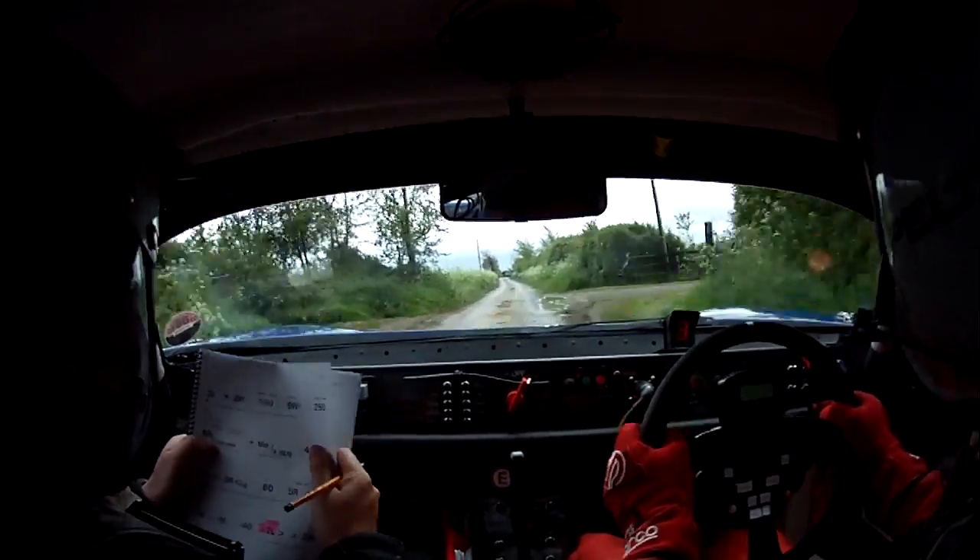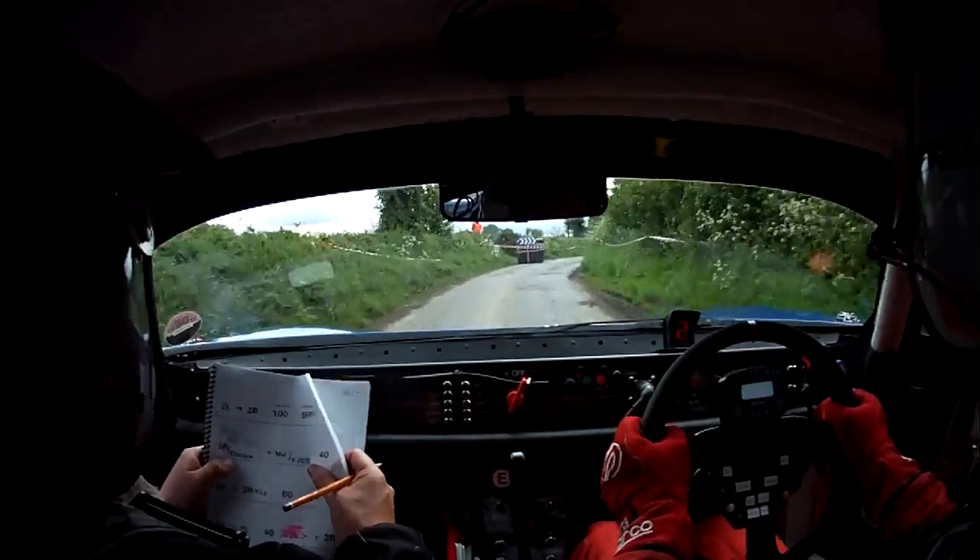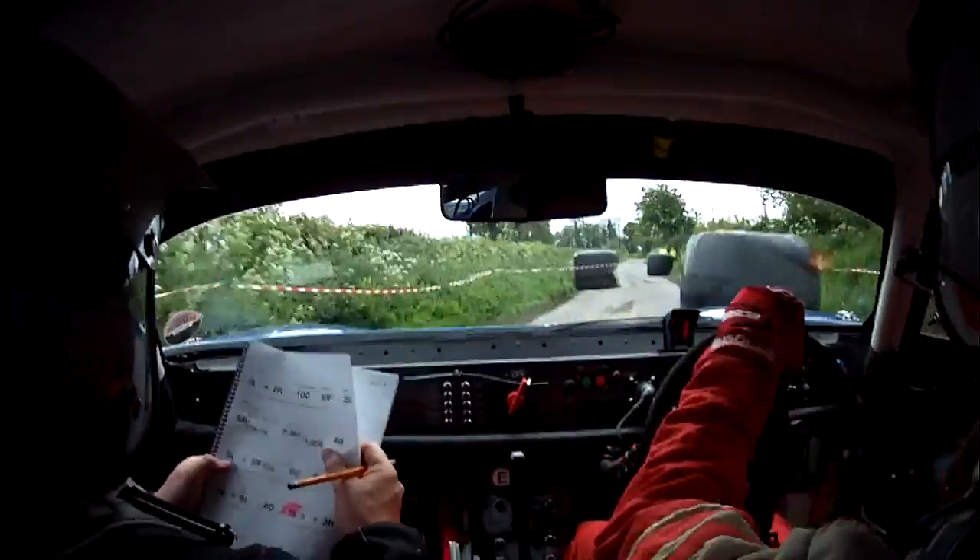5 right over chicane, right hand entry. So 5 right over chicane, right hand entry, and then straight to the 4 crossroads mark. Straight up to the 4 crossroads. 40.